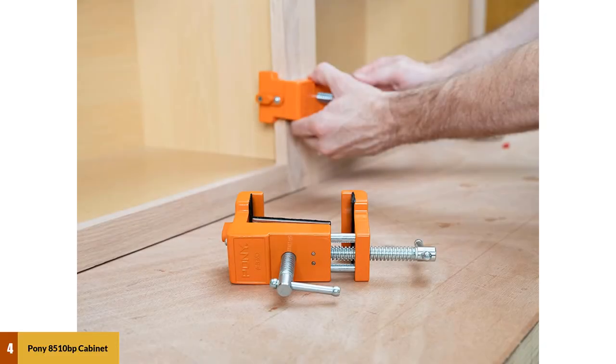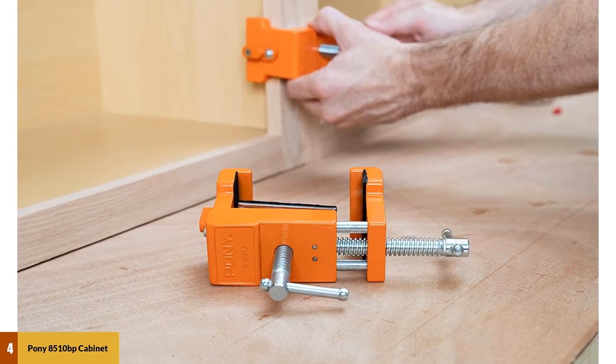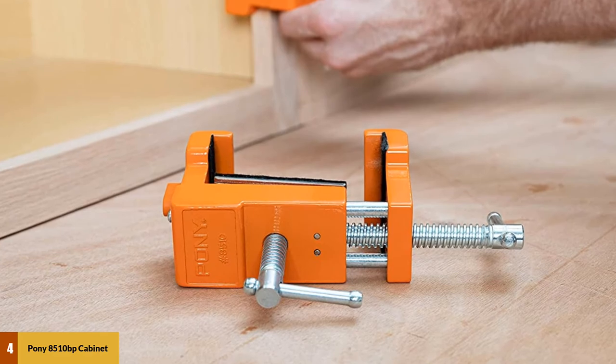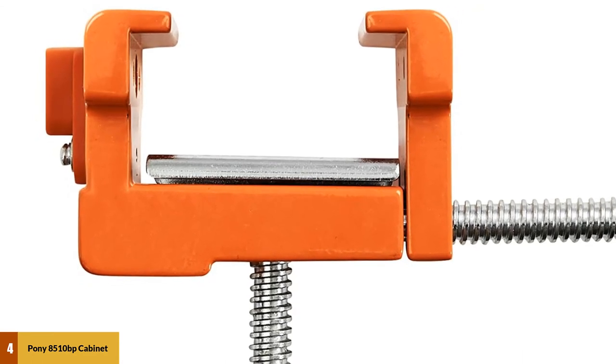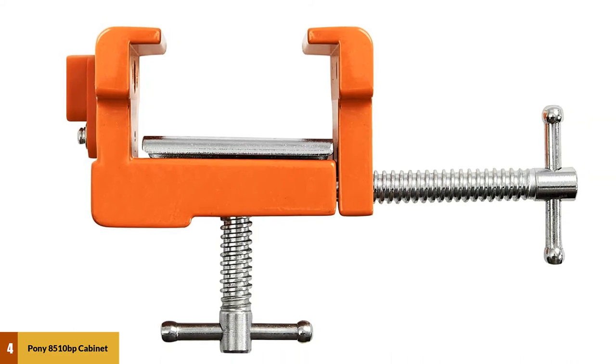At number four: Pony 8510 BP Cabinet Claw. Because of its aluminum body construction, this tool is ready to serve you for the long term without catching rust or cracks. They offer packages carrying from two cabinet claws to four claws. As recommended by experts, you need at least two claws to set up a cabinet.